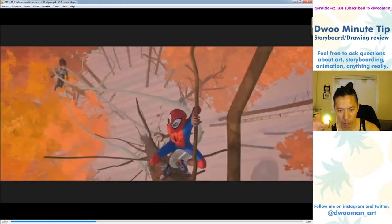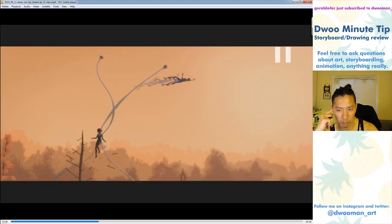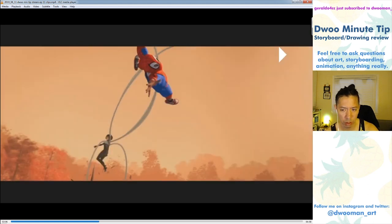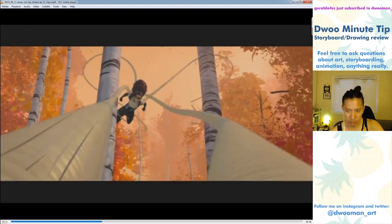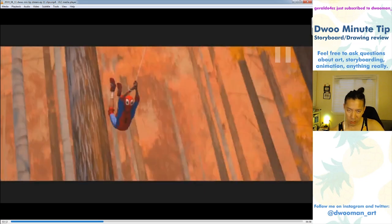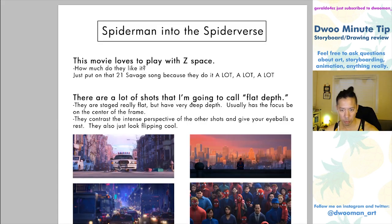He's coming to camera, running up to camera, she's coming up at him — it's insane. There's one shot that's more profile, but it has a really nice silhouette and gives your eye a visual break. This movie does that a lot. They really know how to pace their shots out with a good rhythm between flat shots and Z-space shots. But this sequence has a ton of Z-space — coming toward camera, going away — and it really puts you in the scene. It gives you a sense that you're there.